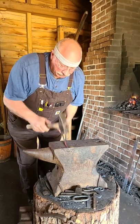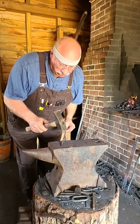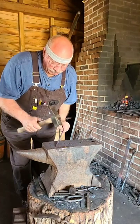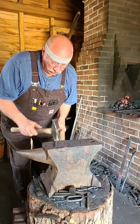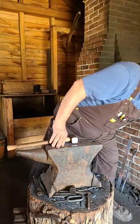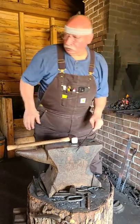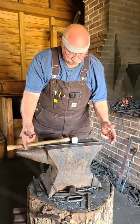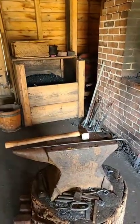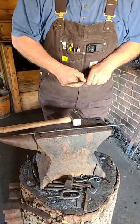Now we're rounding the piece. We've got a lot of small hammer blows, but we're back again to the same shape as before. We've got it cooled off. Now I'm going to find the center of that.